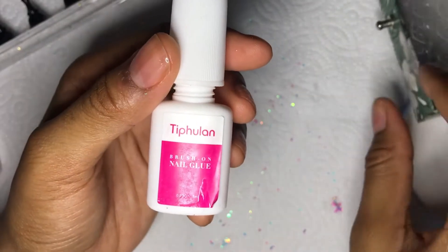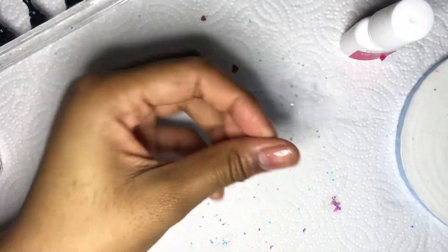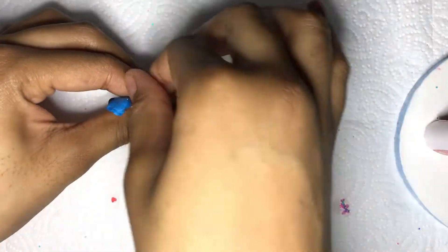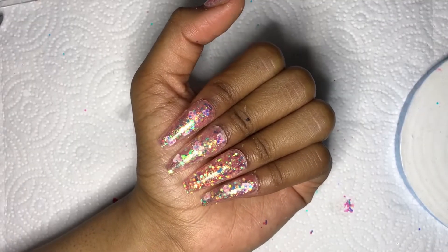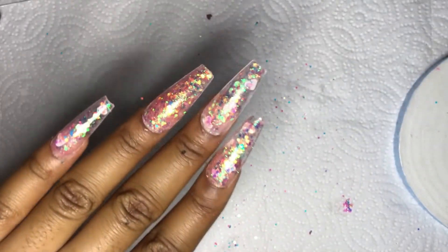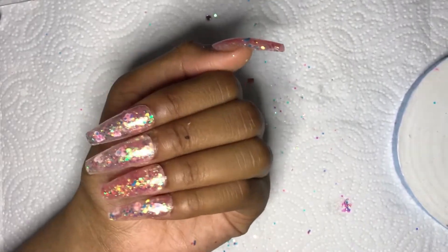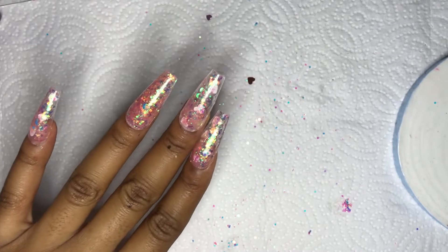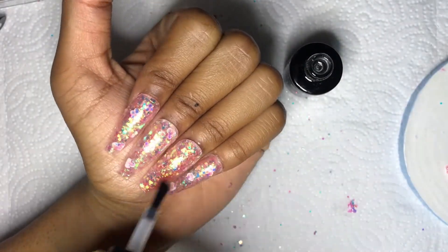None of the Shein sticking methods are working well, so I'm going to have to use some nail glue. I finally got one nail stuck on and now I'll stick the rest on. It took longer than I wanted, but these nails feel really short — I've been doing extra long sets lately so it's strange. I'm going to use some top coat to stick on this charm on the thumb.